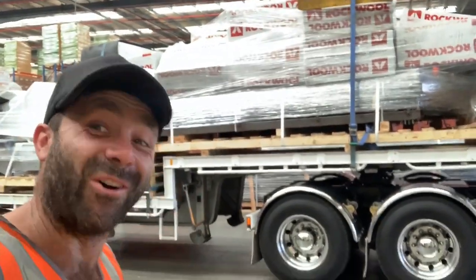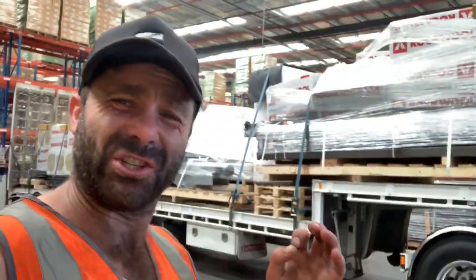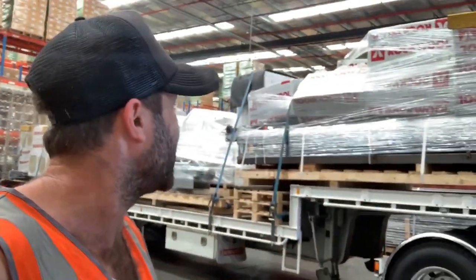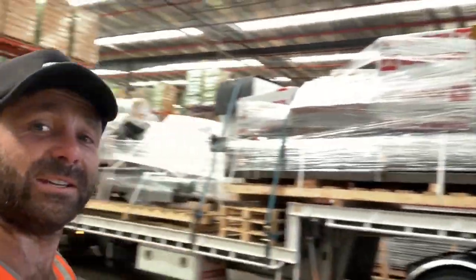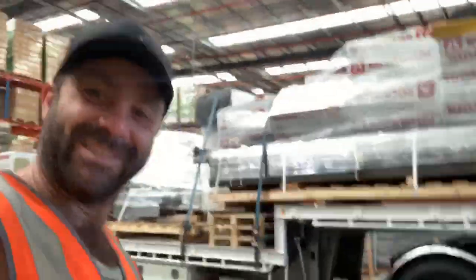G'day guys and welcome to 1985, a much simpler time when cars still had carburettors, Nintendo just came out and kids around the world were playing Mario Brothers and Zelda — the very first Zelda. We didn't have taut liners, so it was back to the days of loading up your freight like this and then climbing up to the very top and rolling out your tarp.